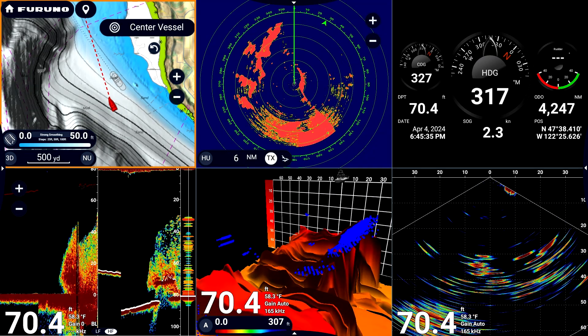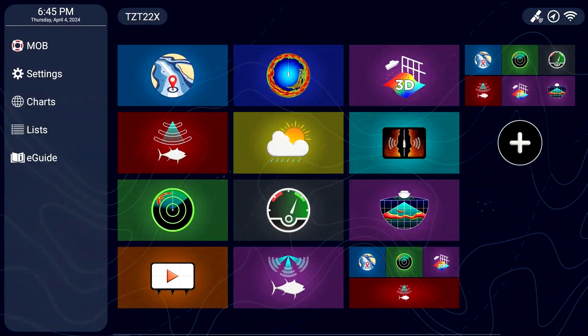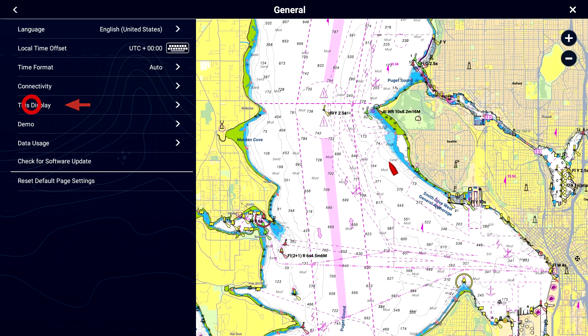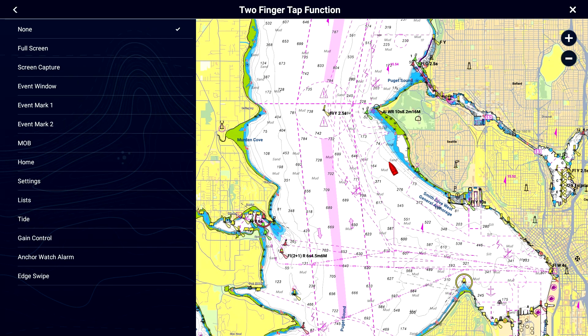To set up this two-finger tap gesture, first click on the Furuno Home button. Tap on the Settings option, then tap on General. Choose This Display, then press on Two-Finger Tap Function. Change the tap function to Full Screen and then exit from this menu.